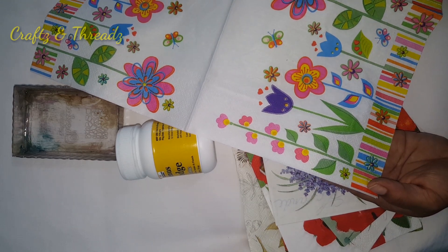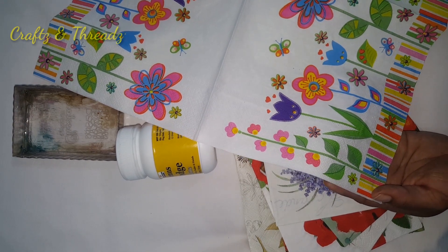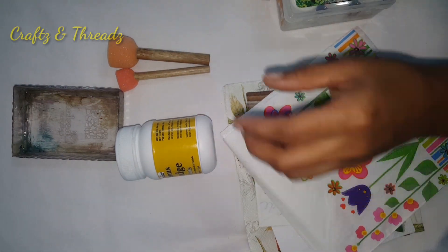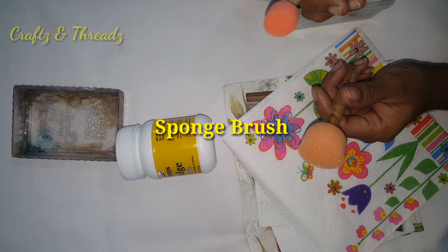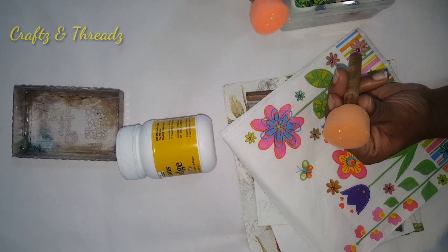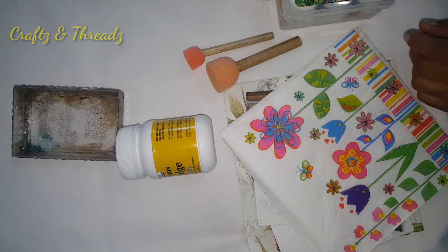Now we have to use a brush and put a tear on the top. We have to use the design of the Kanda Manzla. You can use the sponge brush as well.